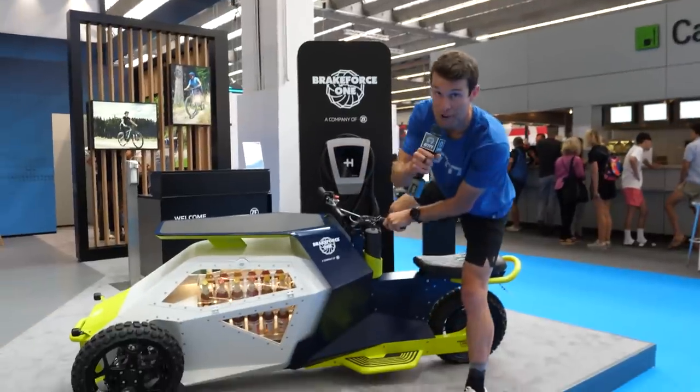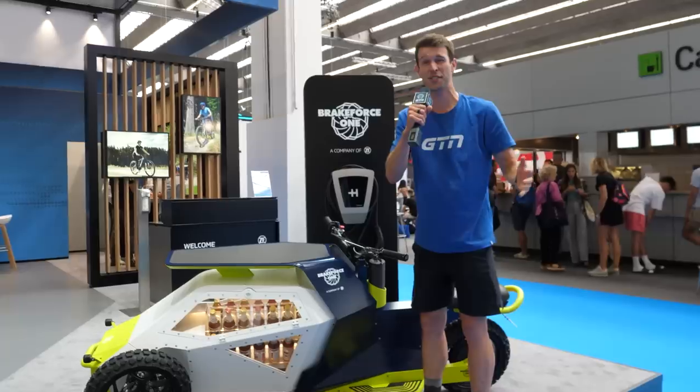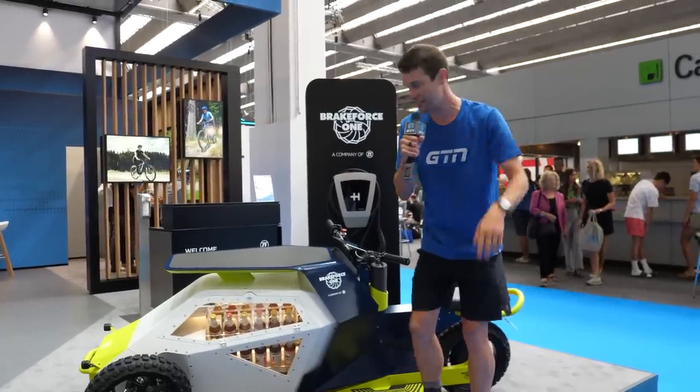Just arrived for day two at Eurobike. It's time to go and find some new, exciting, interesting tech.